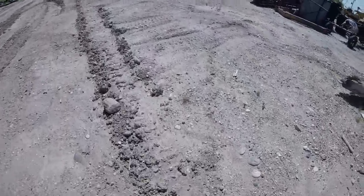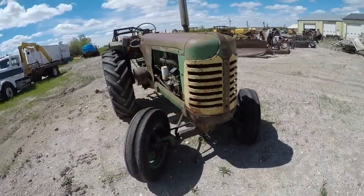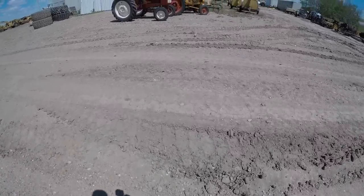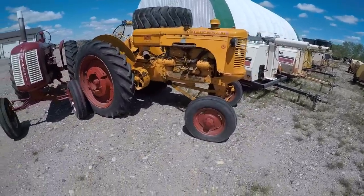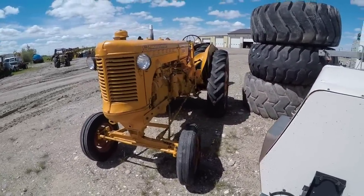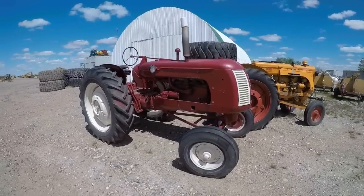We have an Oliver Super 88 — it smokes and makes lots of noise but it's always reliable and fires up. And over here we've got a couple more. There's a Minneapolis Moline Model U — I don't know much about it, we just got this last year. Picked it up at an auction sale. Then we got a Cockshutt 40 — same as an Oliver 40, just in Canada they were sold as Cockshutt.